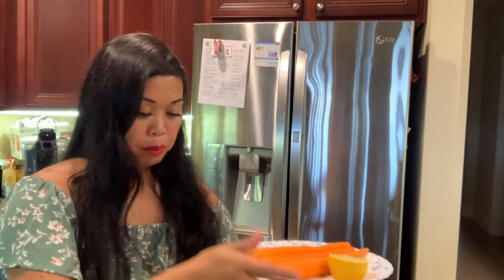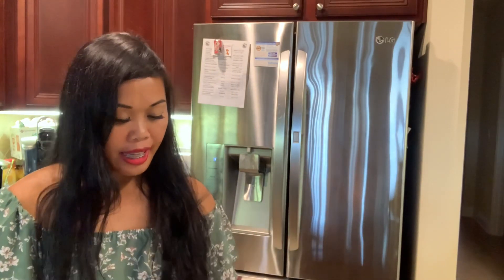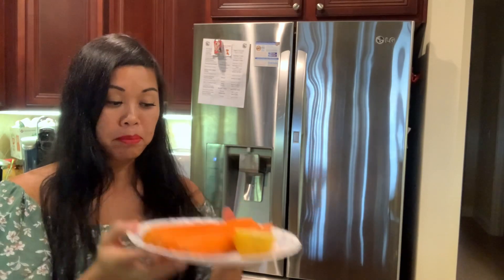Drink this every day to protect the coronary arteries against an infarction, which is a heart attack. This is it, you guys — very very simple. Let's get started!